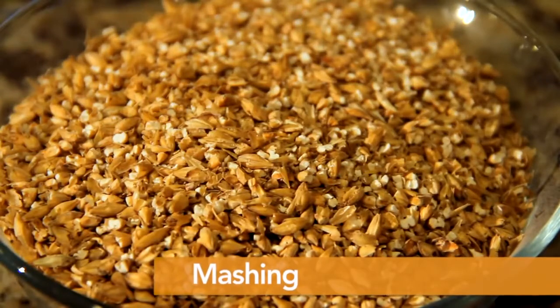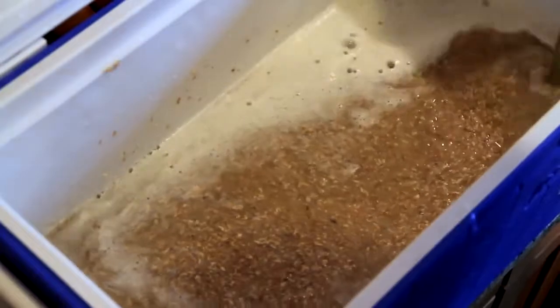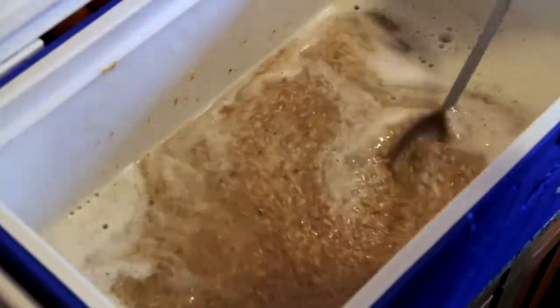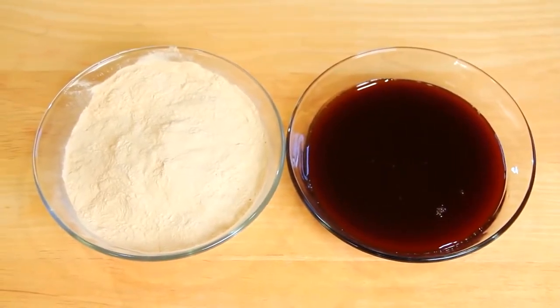In the mashing process, crushed grain is soaked in water at various temperatures, activating enzymes in malt primarily to convert starches into fermentable sugars. Extract brewers skip this step because extracts have already gone through the mashing process to produce the fermentable sugars needed to make beer.